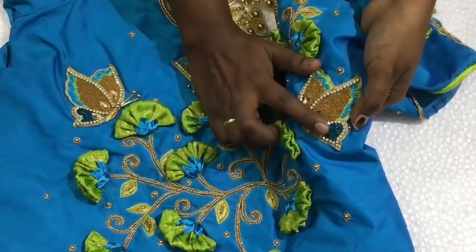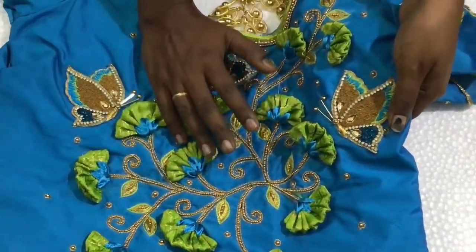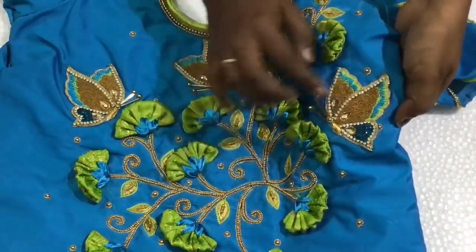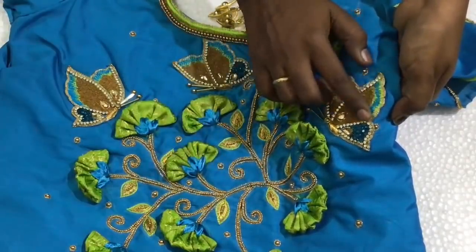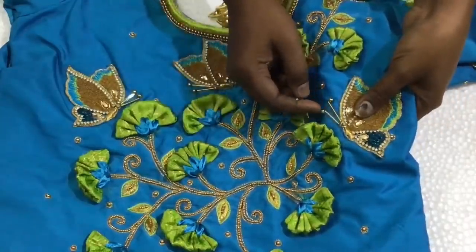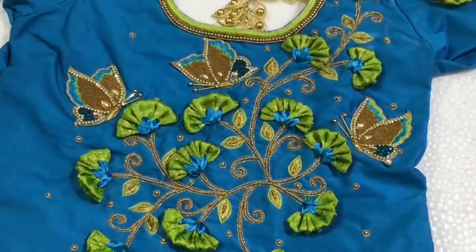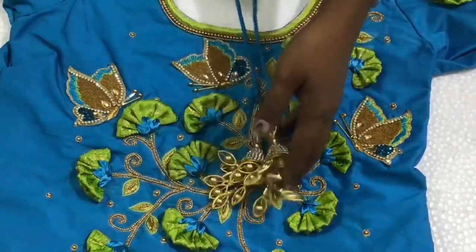The zircon stones are sharp — the jewelry stones are blue. The color contrast is green and blue, so they are different color combinations. The butterfly wings are double color thread work, the antenna is long tubes, and the hanging is also fully finished.